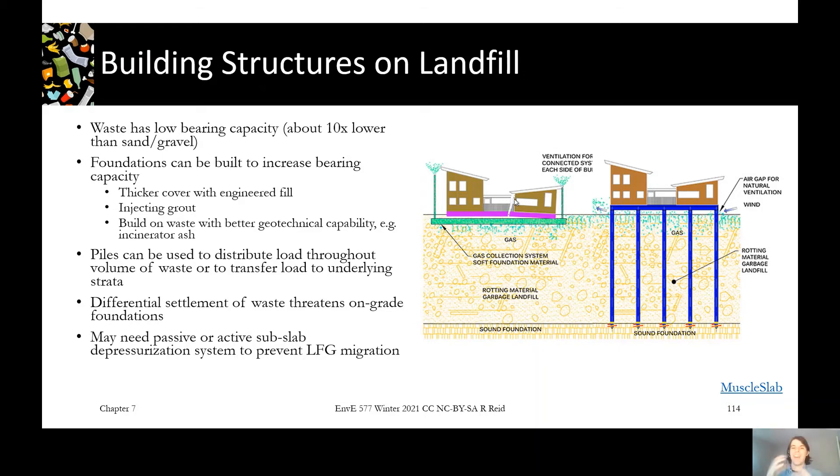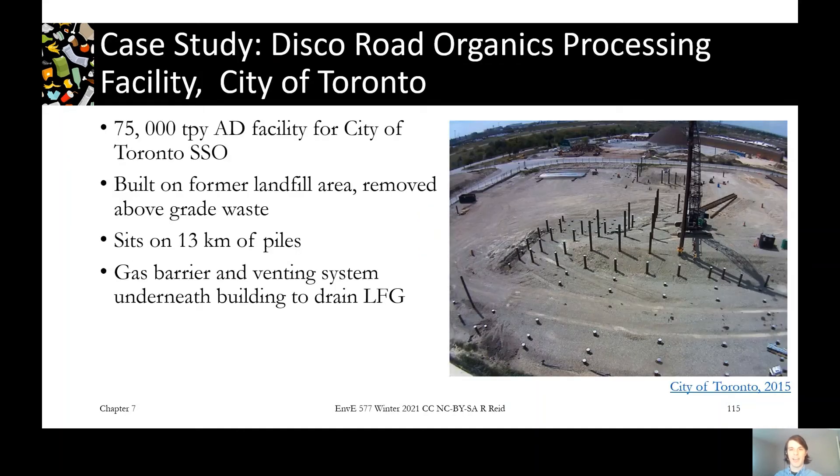The building on the left is also shown as cracked in half — it hasn't had a strong enough foundation to account for the weight of the building. The one on the right, on piles, is rooted in a competent foundation which properly supports it.